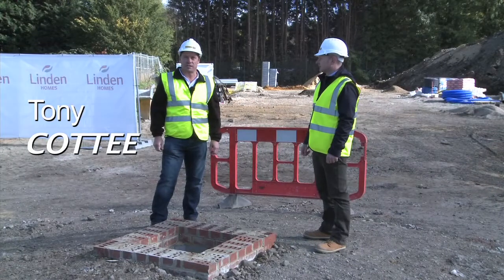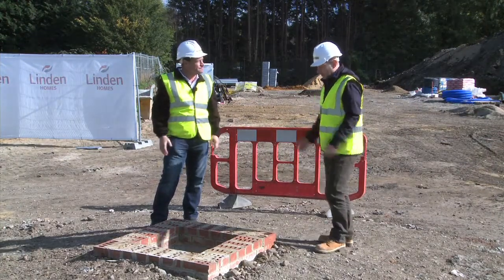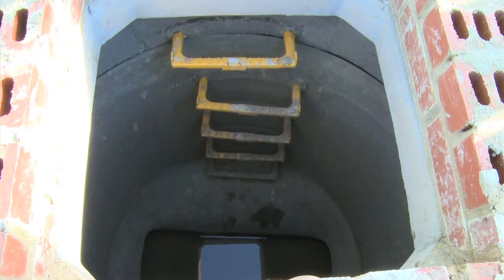We've now come to a housing site in Godalming, Surrey to see the installation of the manhole cover. Paul, what are we looking at now? Tony, we're looking down at a storm drain here which has already been prepped for the bedding of a manhole cover and frame.